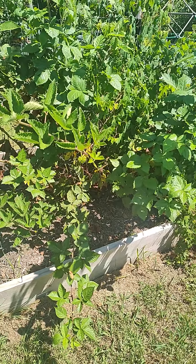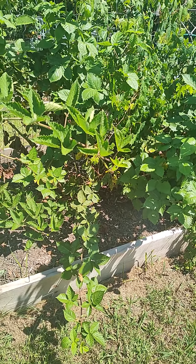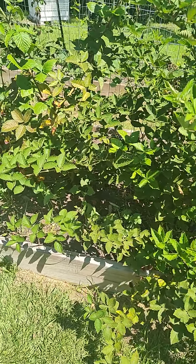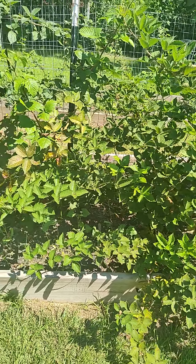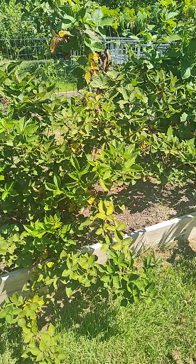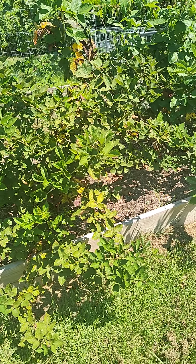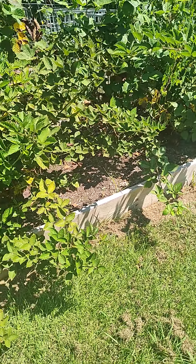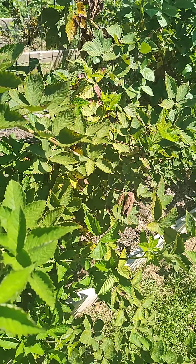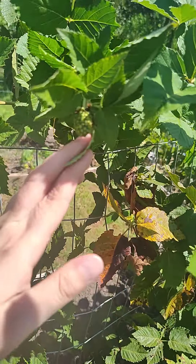Everything you're seeing here is this year's growth, because I cut my berries all the way back during winter after it got cold. This is all this year's growth producing berries, which is a lot of growth — pretty intense — and this is just one bed, one side of it. This will produce berries this fall, and it's already producing, which is really cool because these actually produce during spring and fall, so you get two crops a year. And they're a thornless variety, which is also really cool.